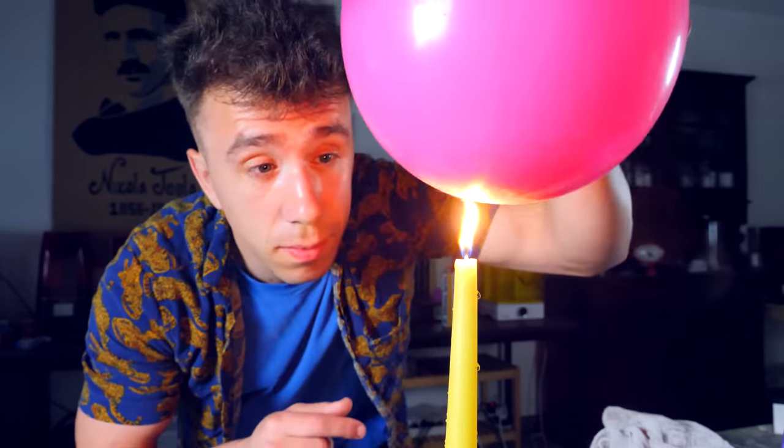This is a balloon filled with air. And if I place it over this flame — well, that was predictable.